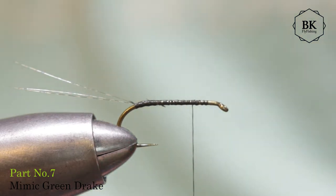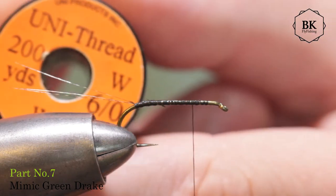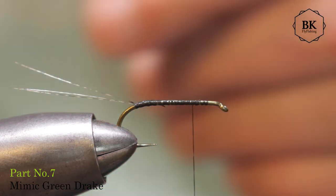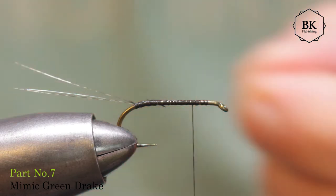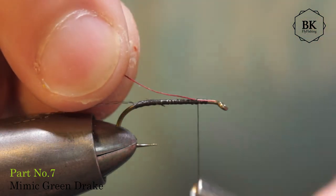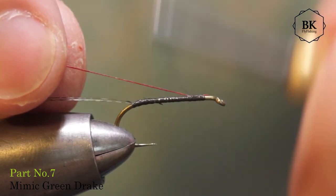And we need some rib for the deer hair body. I'm going with uni-thread 6-0 in wine color. Tie in a piece of this thread somewhere here.